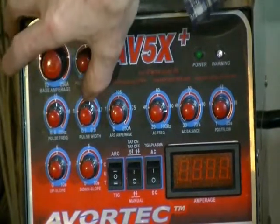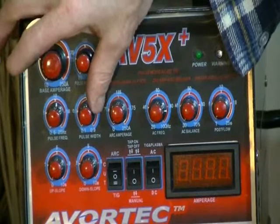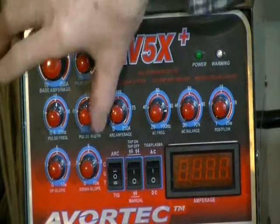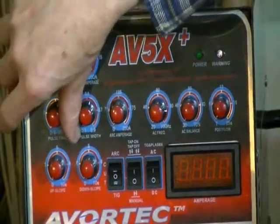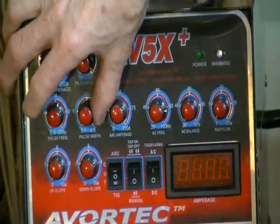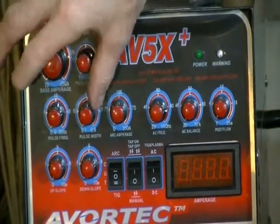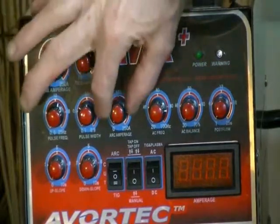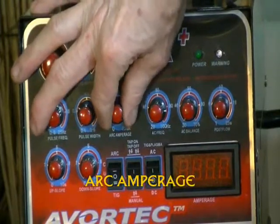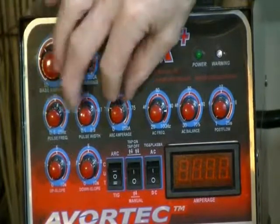Pulse width — this is the top of the pulse, or your amperage that you're delivering to your material. It sets the width of amperage delivered to the material. That's 0.1 to 0.9, which means basically 10% to 90% is your pulse width. Over here you have your arc amperage, and that looks like it's relegated to your stick mode, which would be your arc mode.